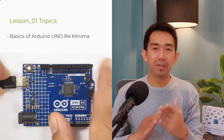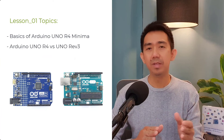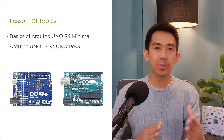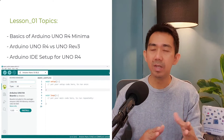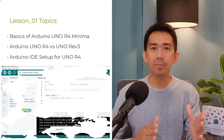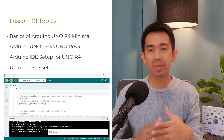In today's lesson, you'll learn the basics of the Arduino Uno R4 Minima, identify how it differs from its predecessor the Uno R3, which came out over a decade ago. You'll also learn how to install and set up the Arduino IDE to support your new Uno board. Finally, we'll upload a simple test program to see if our board works.